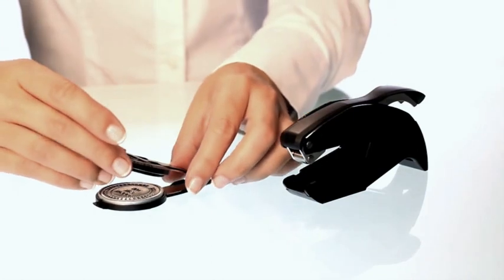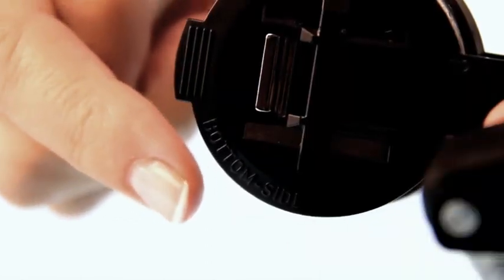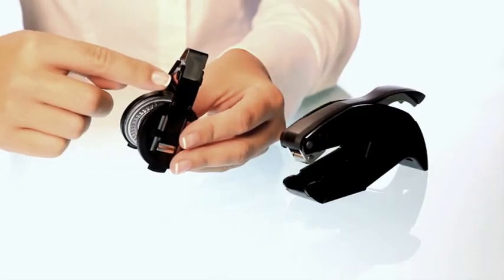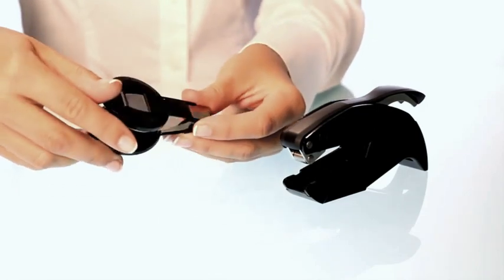To insert the die holder into the seal body, please notice the markings that identify the bottom side of the die holder. You will also notice two plastic tabs at the top of the holder. These tabs will prevent the holder from being inserted too far into the seal body.